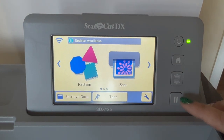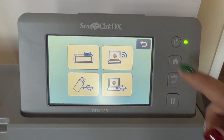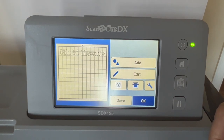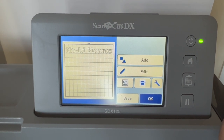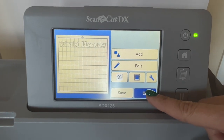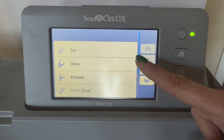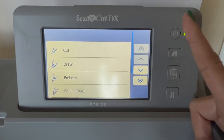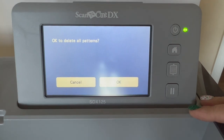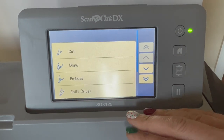I'm at the home screen of my machine. I hit 'Retrieve Data,' select how I sent it — from the computer over Wi-Fi — and it shows exactly what I just sent. That's amazing! You can then edit it, cut it, emboss it — so many options, which will be a whole other video. It was literally that fast: I sent it, walked downstairs, and it was already there.